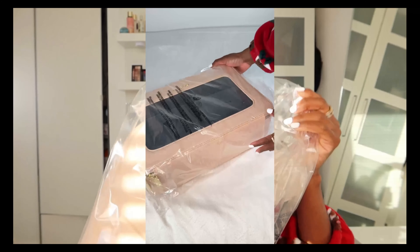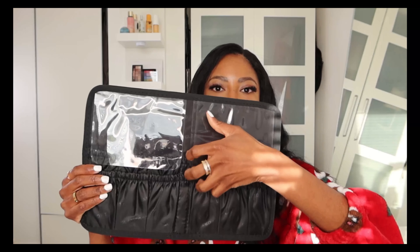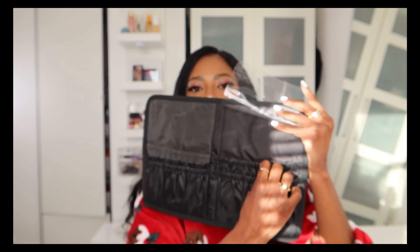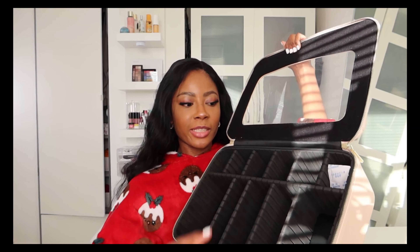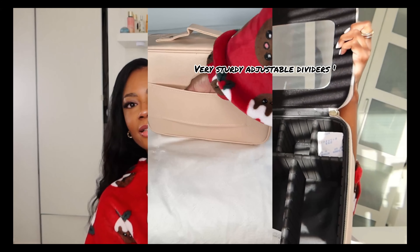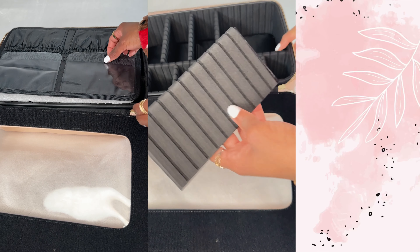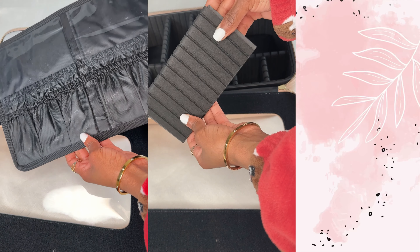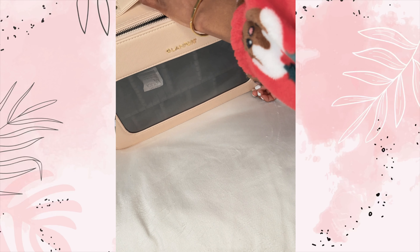Discover the elegance and practicality of this high quality makeup case, also usable as a toiletry bag — it's called the Glamfort. It's made from superior PU leather, easy to clean, and features transparent TPU material for clear visibility of contents. The bag includes adjustable dividers allowing customization of up to 11 compartments for your makeup and tools, with separate areas for makeup brushes and a spacious main compartment. This stylish and functional bag also makes an excellent gift, coming in a beautiful box perfect for any occasion.